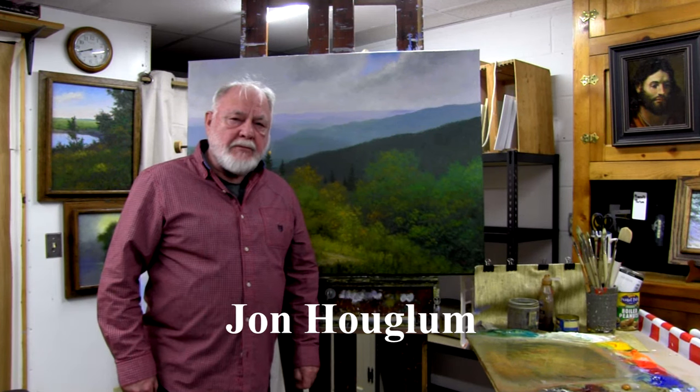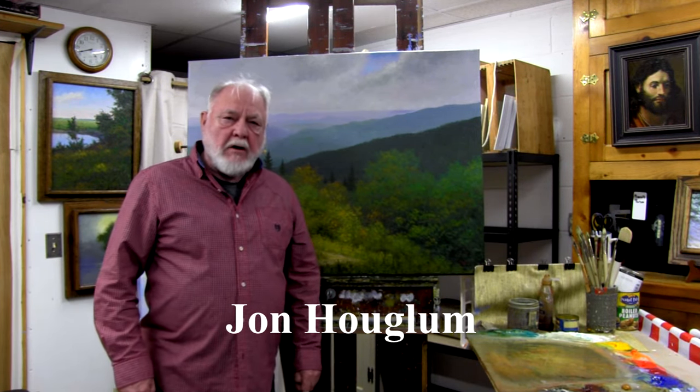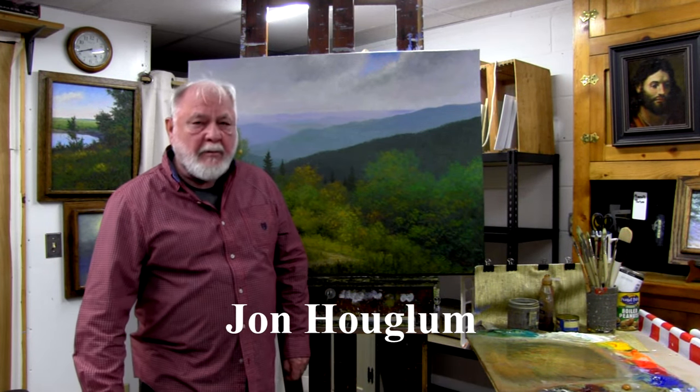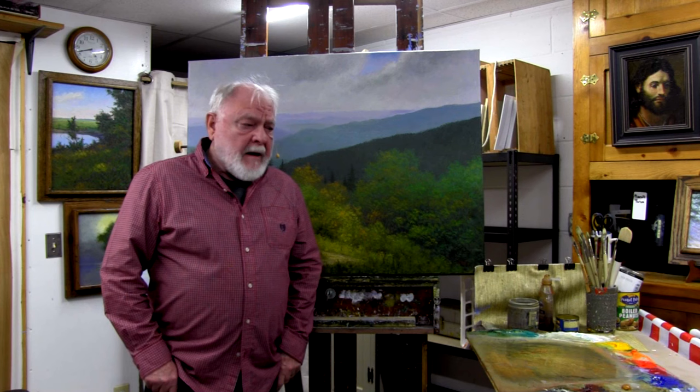Hello everyone, I'm John Hoaglum and I'm here in this video to promote two painting workshops that will be held in southern Spain during the last two weeks of May 2024.